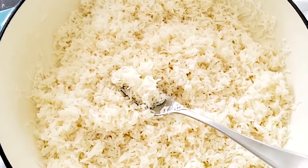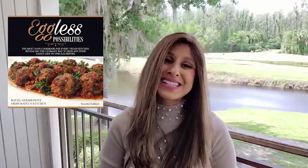It's delicious and I hope you're going to give it a try. That's it for today, my friends — I hope you enjoyed and I hope you're going to give this basmati rice a try. If you did, don't forget to let me know in the comments below. And if you're looking for more recipes that are easy, vegan, gluten-free and so good for you, check out my cookbook Eggless Possibilities, where you can find so many meals the whole family can enjoy. Thanks so much for watching and I'll see you in the next video. Bye-bye!